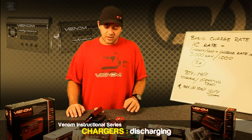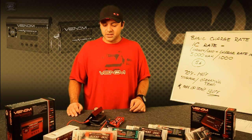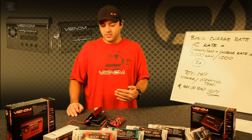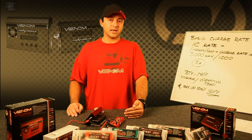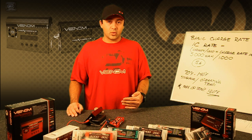Discharging is just like anything else — you're basically going to take a pack and discharge it. It'll discharge any of the chemistries, but for LiPo it'll bring it down to a minimal voltage and then let the pack rest.